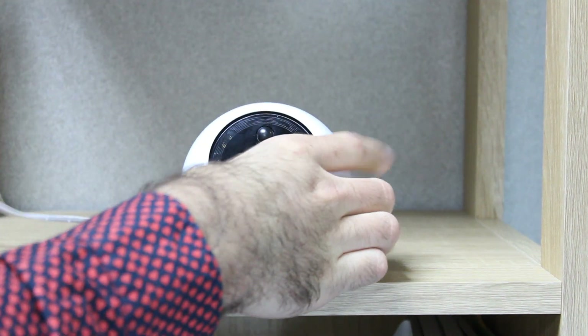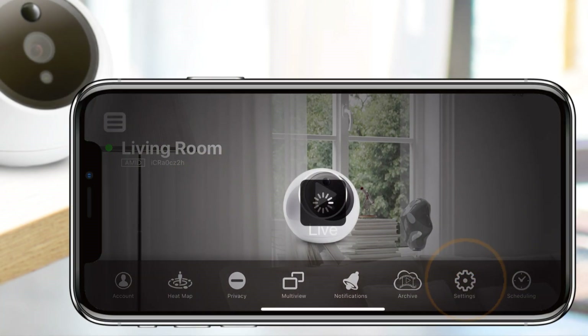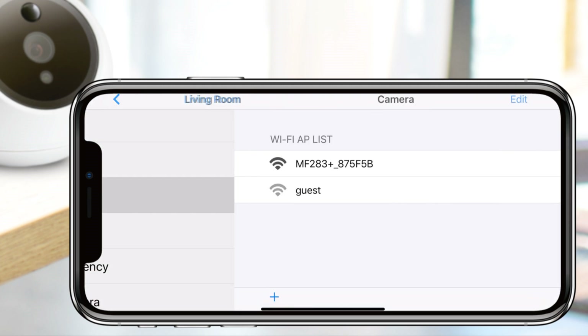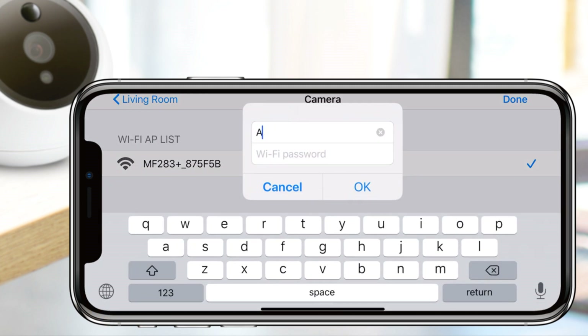To add a new access point while the camera is still connected to a pre-established network, go into Settings, scroll down to the Camera section, and tap on Wi-Fi AP List. From here you can choose to edit your pre-established Wi-Fi access points by tapping on Edit, or add a new access point by tapping on the plus sign in the bottom left corner.